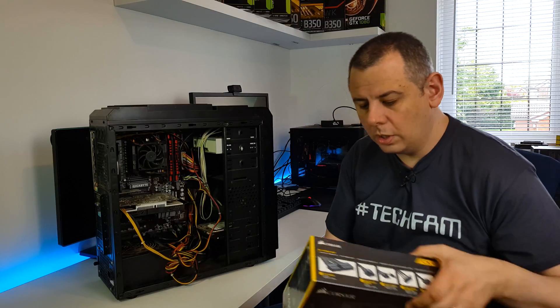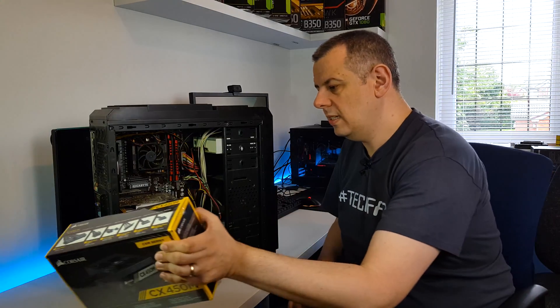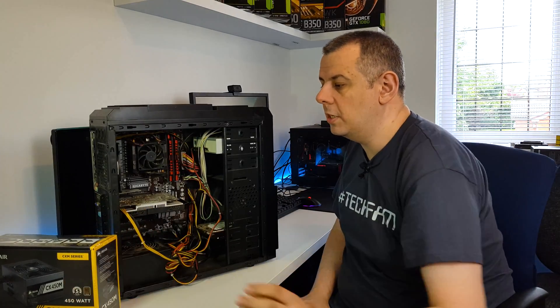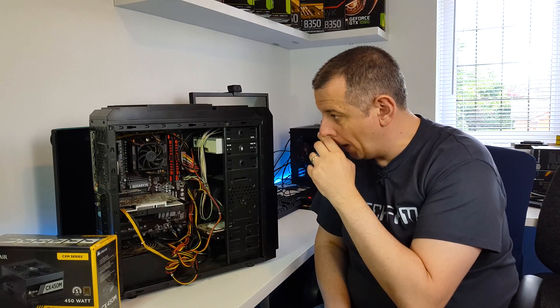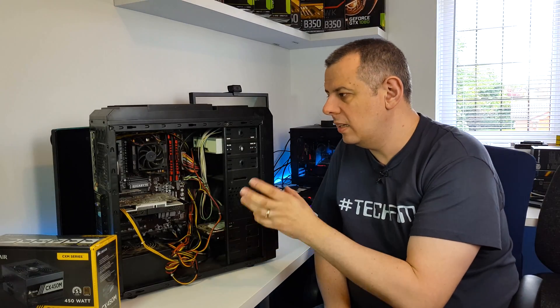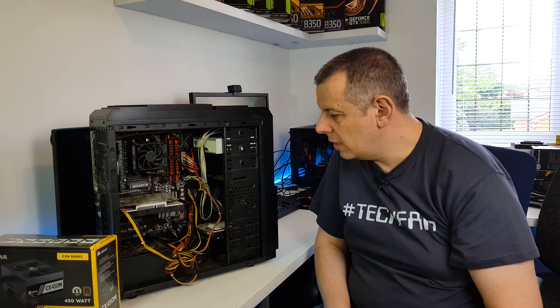So I'm going for the Corsair CX450M, which is a decent enough semi-modular power supply. 450 watts will be enough for what he needs. I think the system at the most draws about 300 watts, so that should be okay.